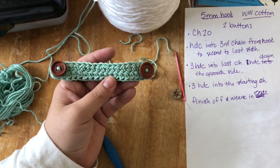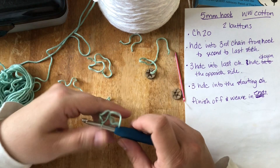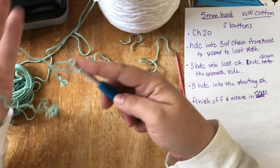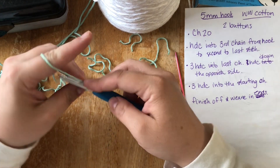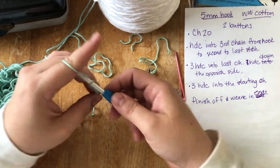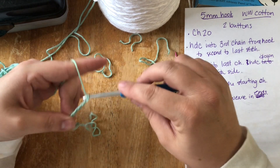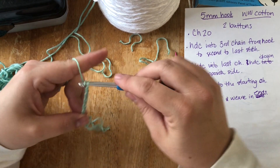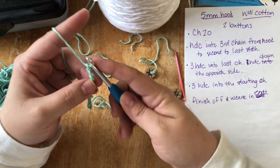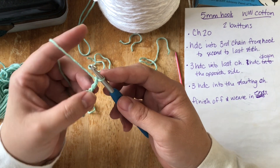You're going to start out with worsted weight cotton yarn — I'm using Lion Brand 24/7 Cotton yarn. You'll need a couple of buttons and a 5mm crochet hook. We're going to start out by chaining 20, keeping it pretty consistent — chain 19 and 20.